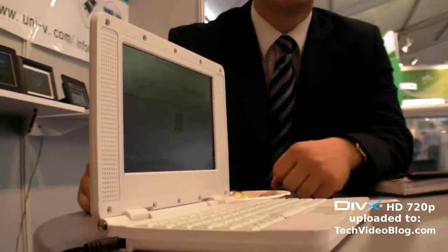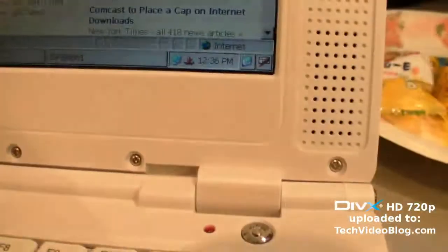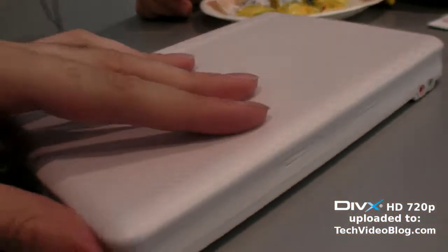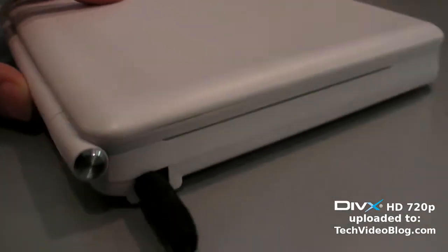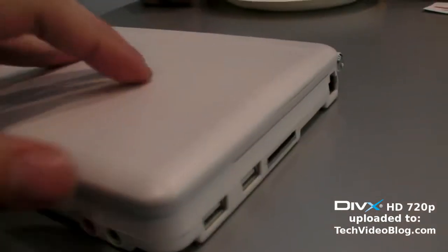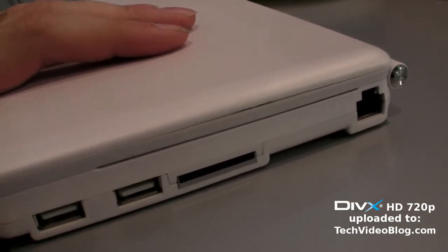And how much will it cost? It's about 150 US dollars. 150 US dollars for a laptop? Yes. And it's really, really small. The design is ultra, ultra compact. Nice, nice design. Most of our customers like it.